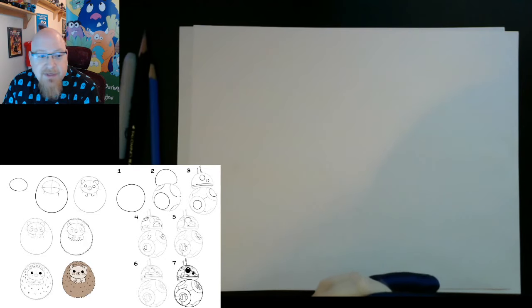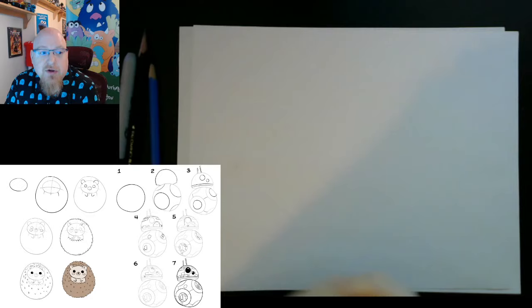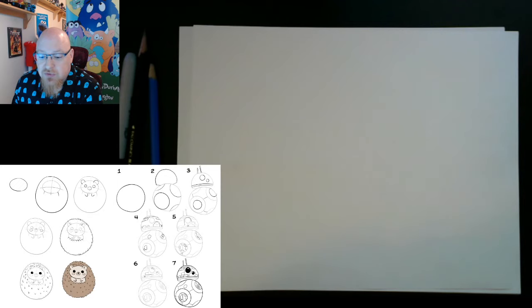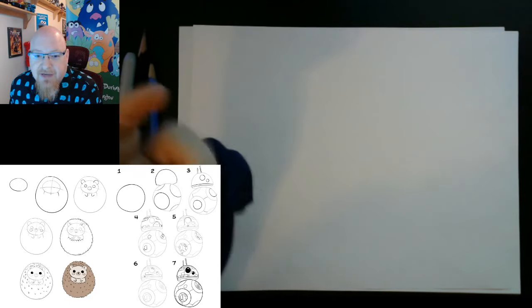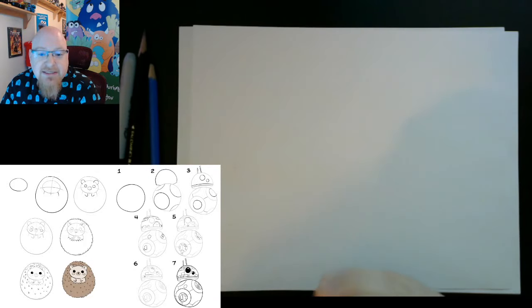You can change up the BB-8 to be whatever colors you want, and you can change up the hedgehog to be whatever colors you want. I'm basically going to teach you how to draw with very simple shapes, and we'll be able to use these methods later on. You can go to the link in the description if you want to print out a copy of the lessons yourself, but I do have them on the lower left-hand side of the screen right now. I'd recommend having a full-size screen so you can see it a little bit better.